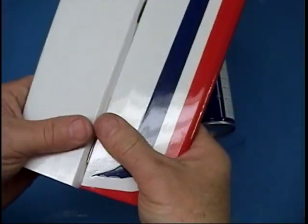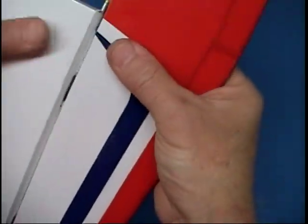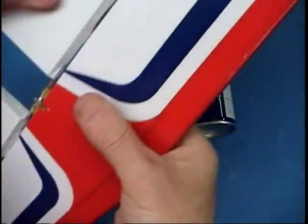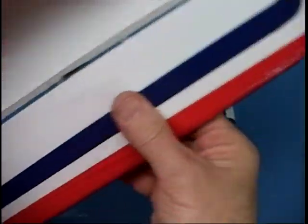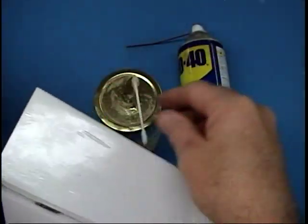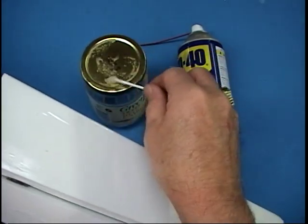Once you know all the hinges are in solid — and I mean pull this apart and see if the hinges are in solid — they are. The horn should be there solid. The last step: everyone is in. And I'm really fussy about having smooth controls.